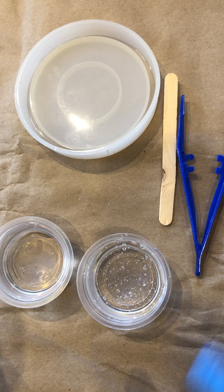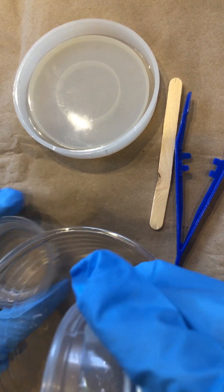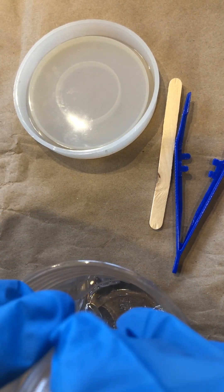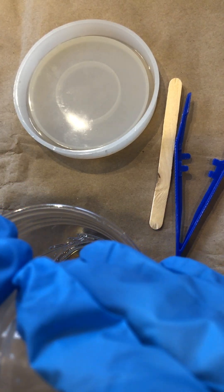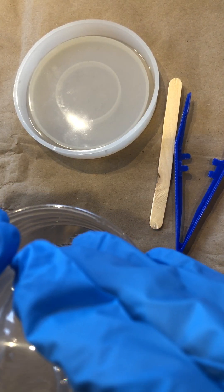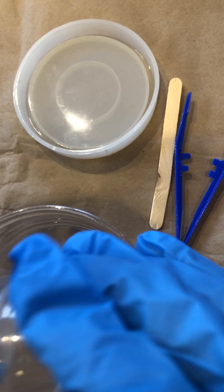The very first thing we're going to do is apply our resin A and B into our mixing cup. You could apply them both at the same time, but the goal is that the only way the resin is going to harden is if we get a chemical reaction — and that's only if they actually mix.